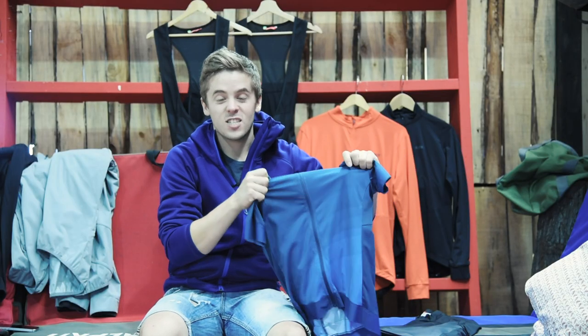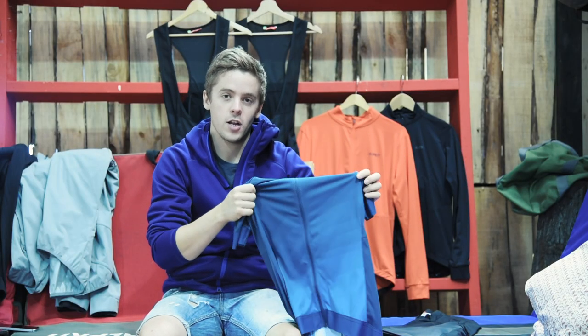The Rhythm Jersey has got a relaxed fit — not too aero, not too baggy — so it works really well as a next to skin layer.